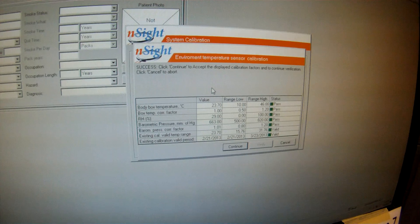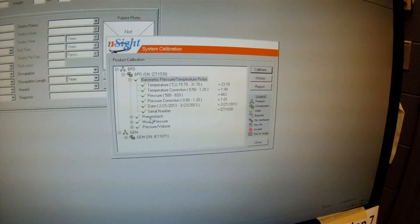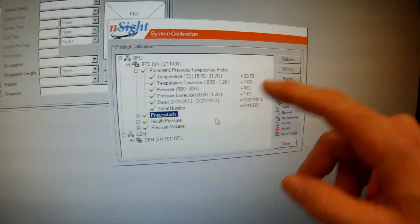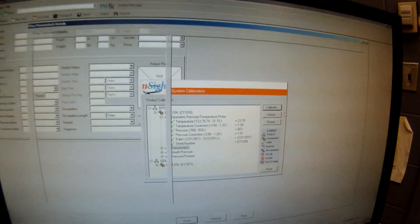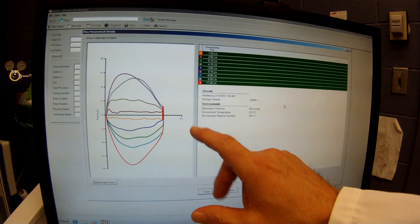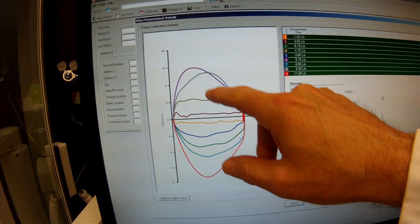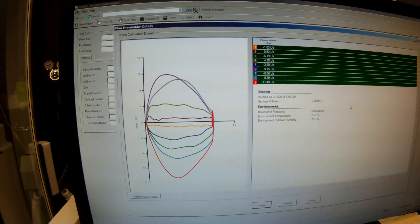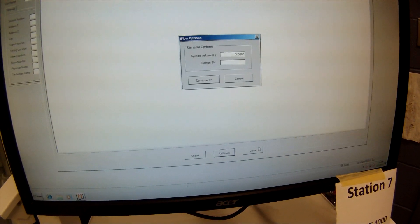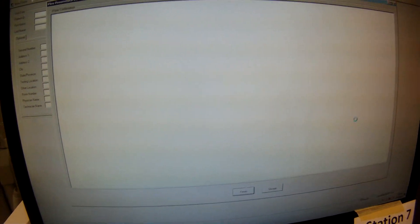It says success — we're ready to go, so we continue on now. We're going to actually calibrate our pneumotach. So we'll go up here and hit calibrate. Now, it shows us one of the older calibrations that's been done, and from this you can see that it's very important to do low, medium, and high flow rate calibrations. Click on calibrate. We're going to use our 3-liter syringe and continue on from that.